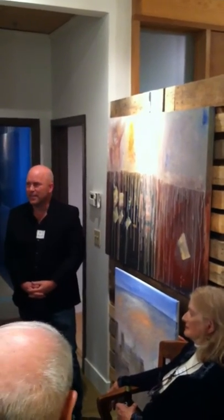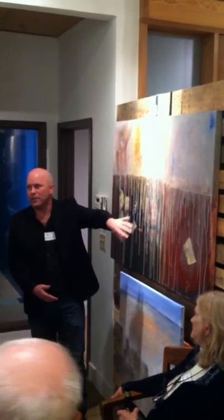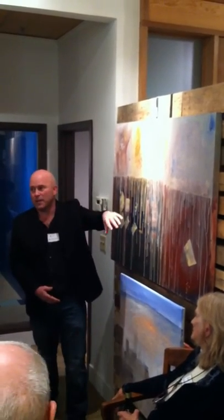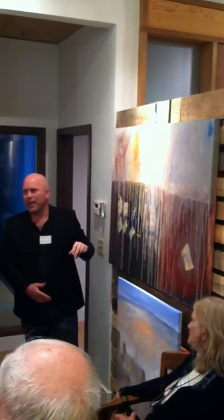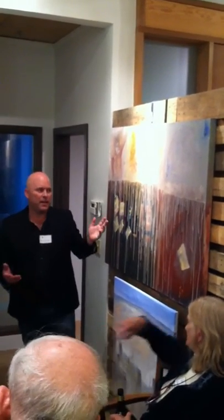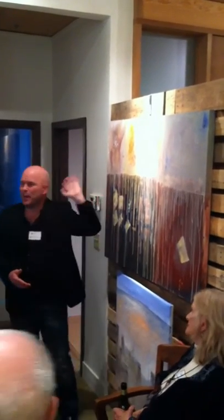Transparency. What I like about oil is it won't dry — it won't dry for a long time, so you can just leave it and then come back to it, and then after a while you might decide you're just going to paint over it completely. And I do that a lot.